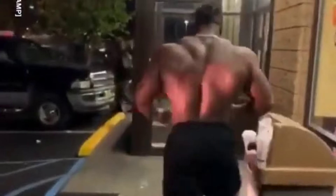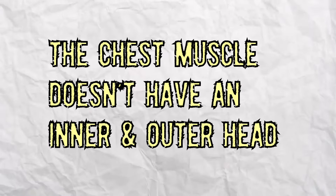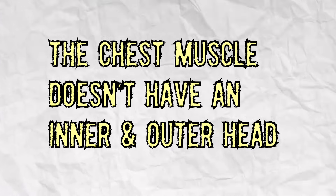Next time a trainer tells you that you need to do something to train the inner chest, just say that the chest muscle doesn't have an inner and an outer head. If he still tries to argue with you, just laugh at him and go do your workout.